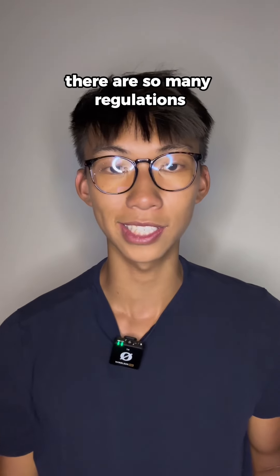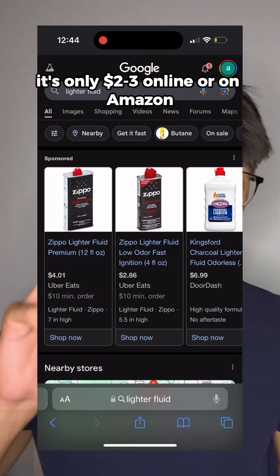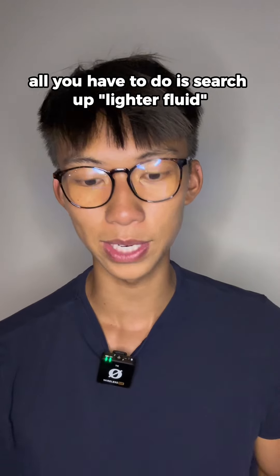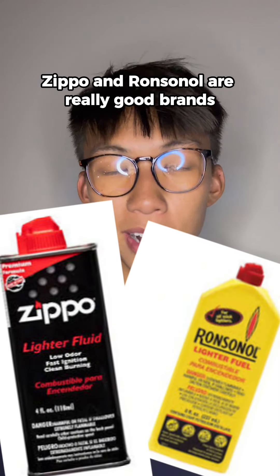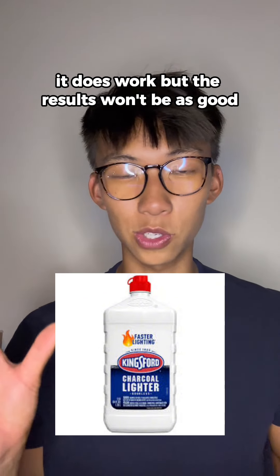There are so many regulations. So from the bottom of our hearts, sorry for the inconvenience, but on the bright side, it's only two to three dollars online or on Amazon. All you have to do is search up lighter fluid. Zippo and Ronsonol are really good brands. And by the way, if you want to use charcoal fluid, it does work, but the results won't be as good.